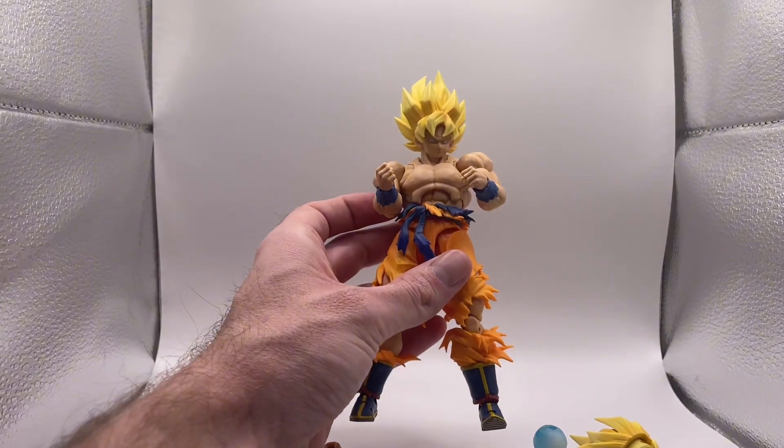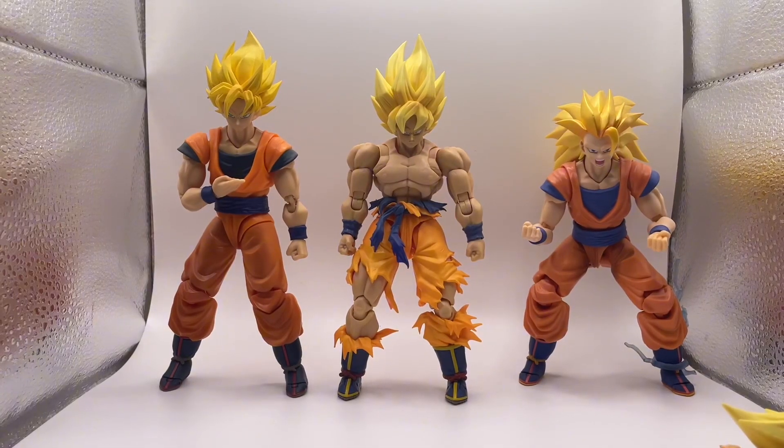Let's do some figure comparisons. Here he is with the regular Super Saiyan Goku that came out a couple years ago, and then with the Super Saiyan 3 Goku — absolutely amazing. These guys look so good. I love the art style and colors on the new Legendary Super Saiyan Goku — the battle damage, the articulation, the details in the boots. Everything just looks so good.